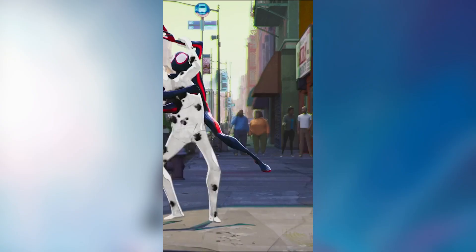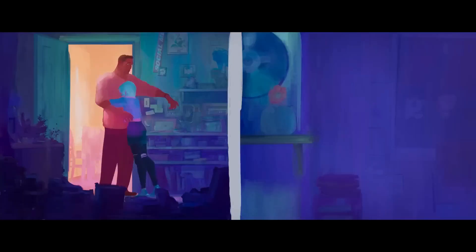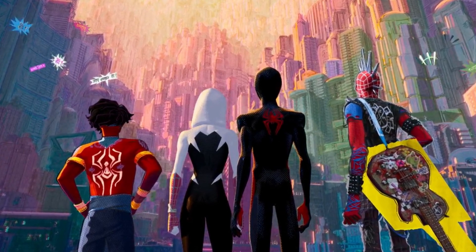With the recent release of Across the Spider-Verse, which has evolved animation even more by adding more 2D elements with a hand painted quality, a really underrated advantage of this style I think is that you can pause it any time and it'll look like something you want to hang up on your wall.